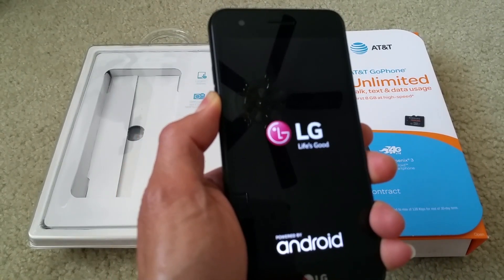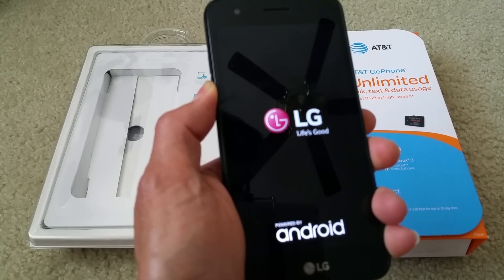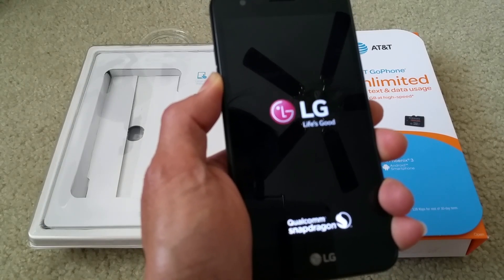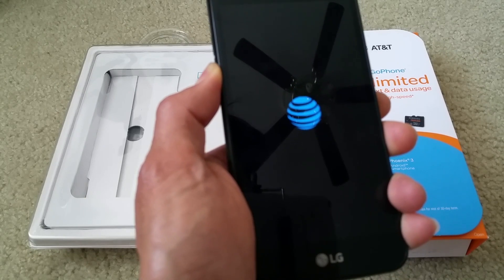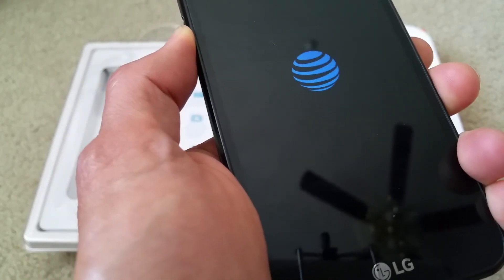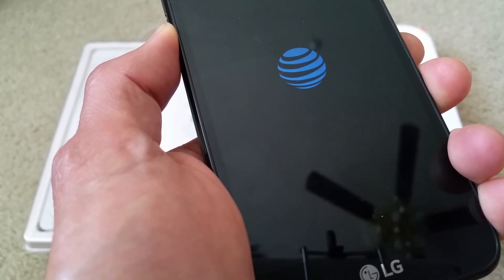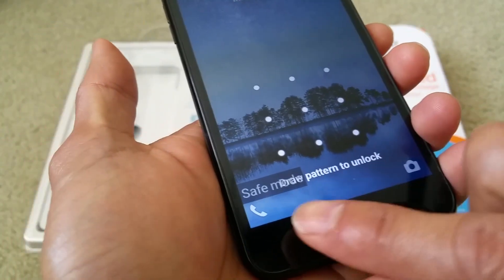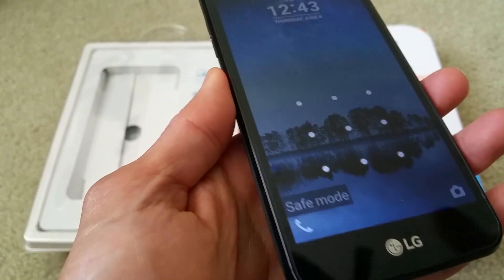Just let your device start up. Once your device starts up, you will see it says safe mode on the lower left-hand corner. Keep on pressing it down and let go. You see it says safe mode on the lower left-hand corner.